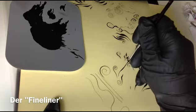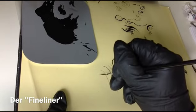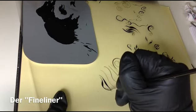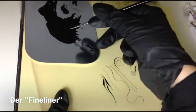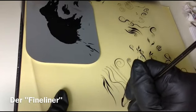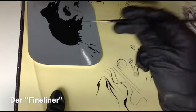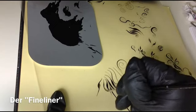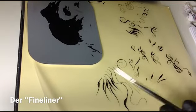Also hier hast du für kleine Linien. Auch hier kann man natürlich auf Nägeln – je nach Länge – mit dem Druck spielen. Also hier ein bisschen spielen, probieren. Und das war der Fineliner.